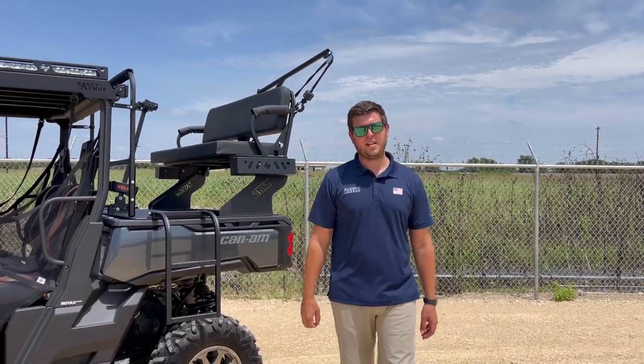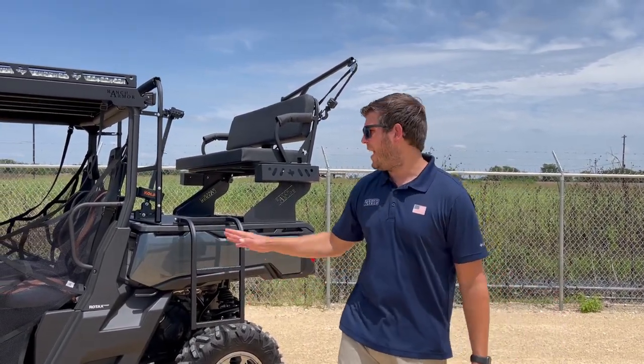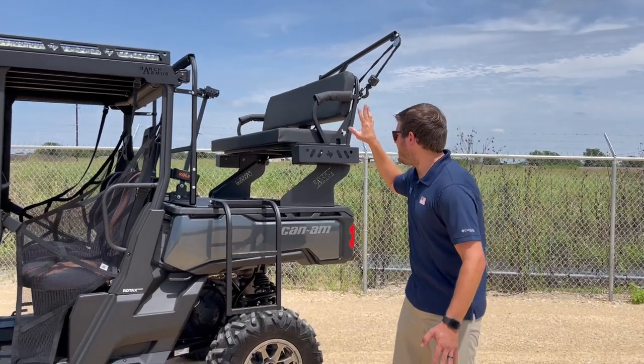Hey guys, Nick here with Ranch Armor UTV, coming to you to do a product overview on the Canon Defender Max high seat.